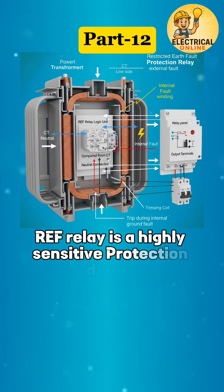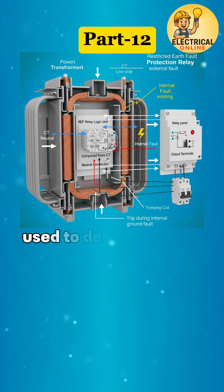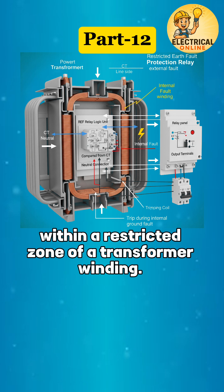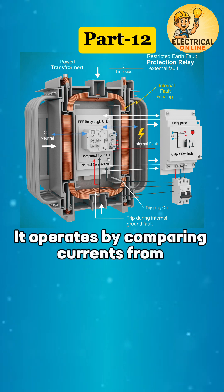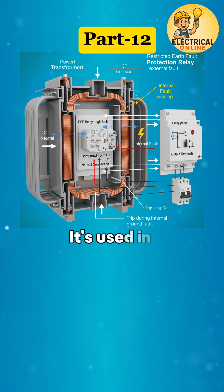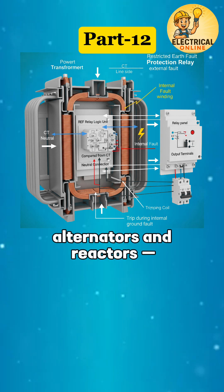REF relay is a highly sensitive protection device used to detect internal earth faults within a restricted zone of a transformer winding. It operates by comparing currents from multiple CTs inside that protected zone. It's used in transformers, alternators, and reactors.